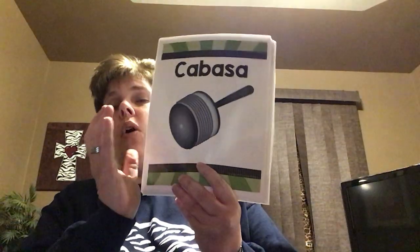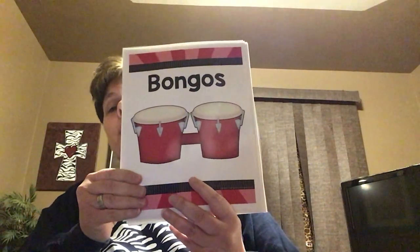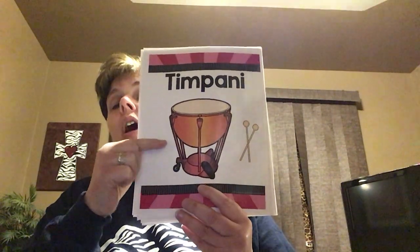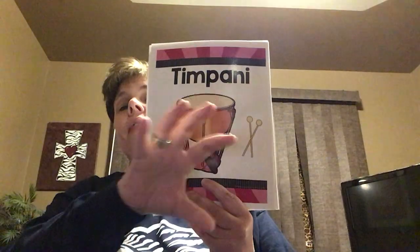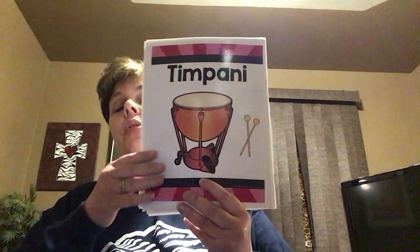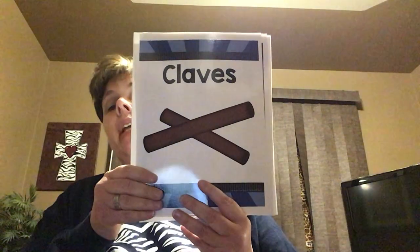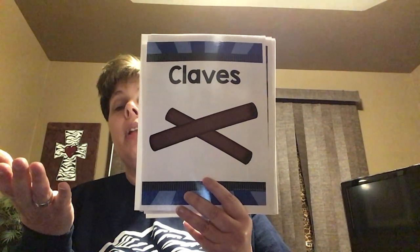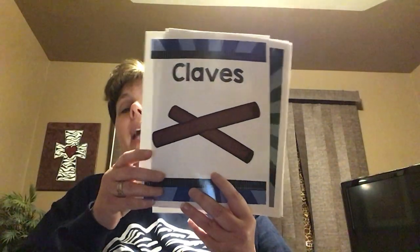This would be a cabasa — you hold it with one hand, turn it, and the beads shake against the metal piece underneath it. These are bongos: there's a low drum and a high drum connected together. This is the timpani, also called kettle drums. Usually you'll see them in groups of three in an orchestra, and each timpani drum is tuned to a different pitch — high, medium, and low. You drum these with a mallet. These are claves — big wooden sticks that you hit against each other. You hold them like a boat, on top of each other, and tap to make a wood sound.